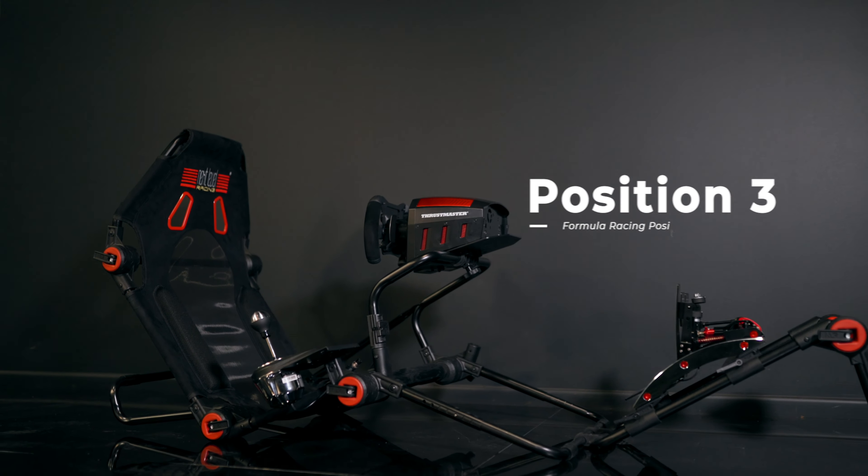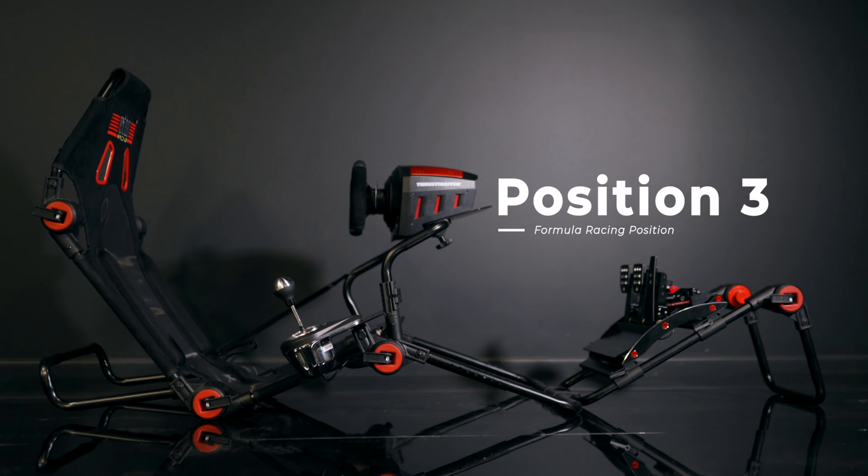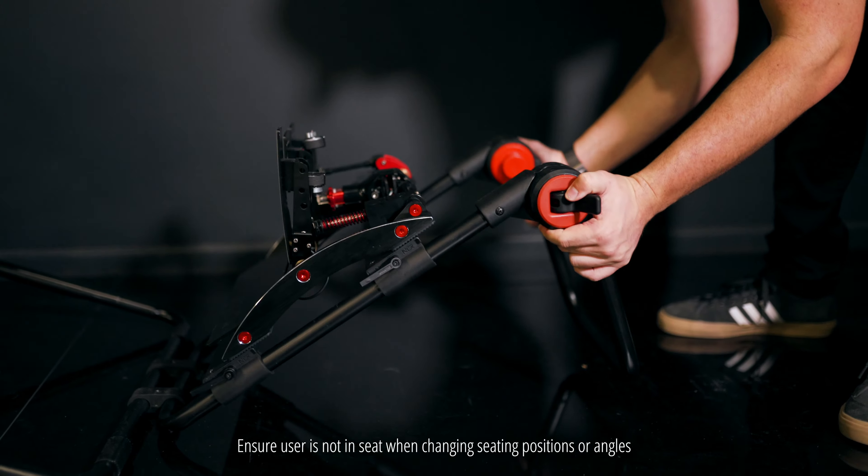For position number three, we have lowered the center hub where the wheel is, and brought the angle of the pedals up one more click.